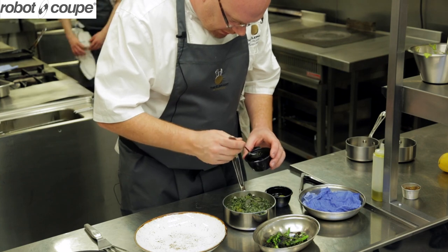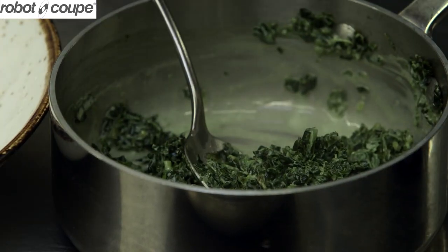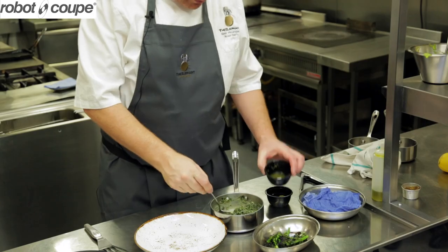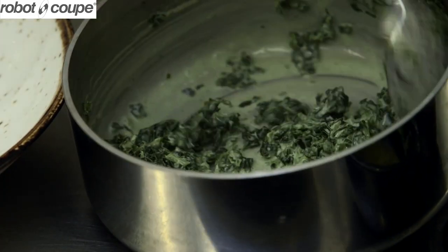Some creamed cabbage. I've cooked the cabbage down, just added a little bit of mussel cream to it, a bit of sea salt, and I've added some confit lemon. The lemon's been cooked down in stock syrup three times and then diced.